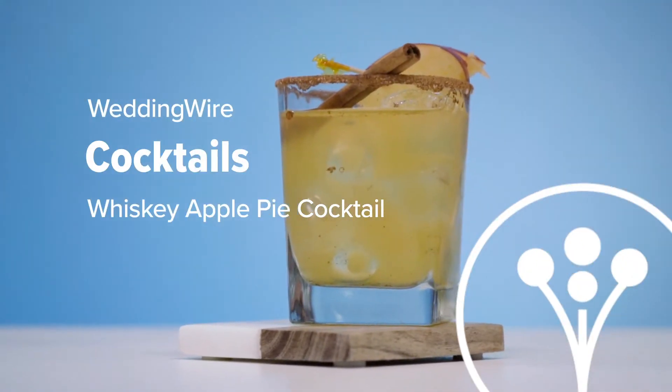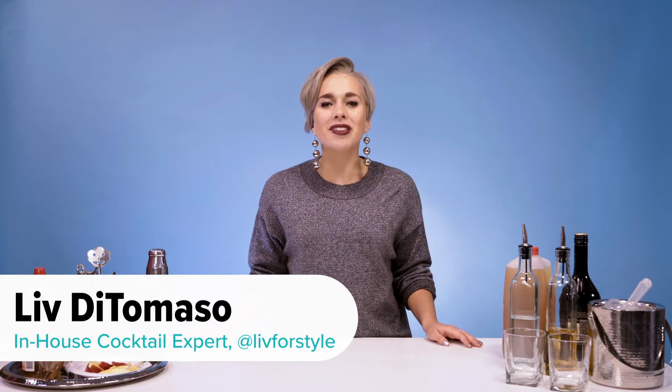Hey everybody, it's Liv again. Welcome back to our channel. Today I'm showing you another fall and winter inspired cocktail. This cocktail tastes like apple pie in a glass because it features flavors of vodka, cinnamon whiskey, and apple cider.